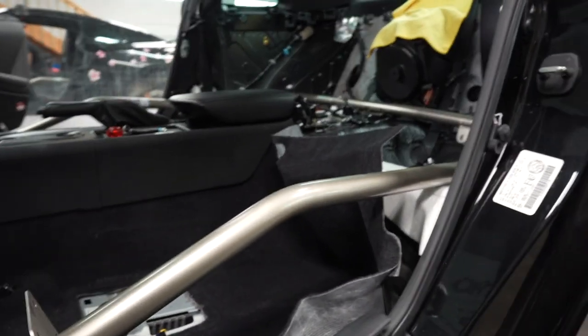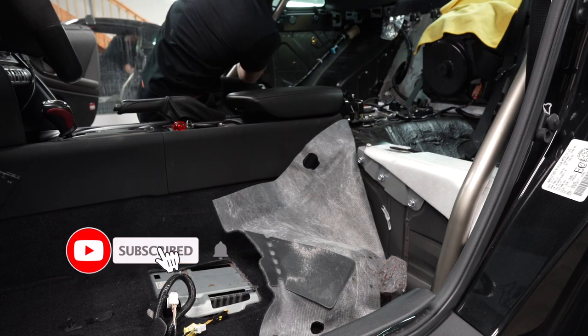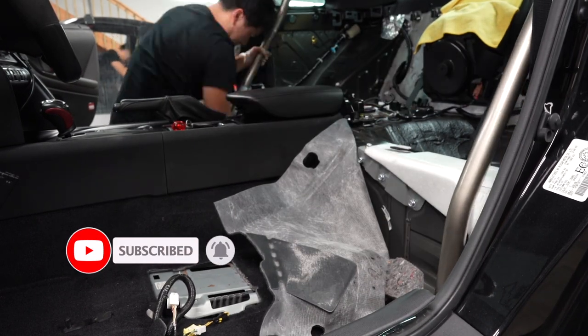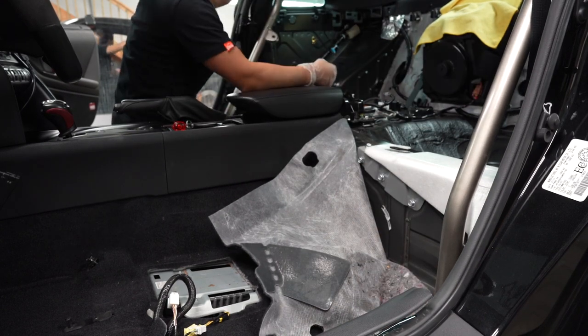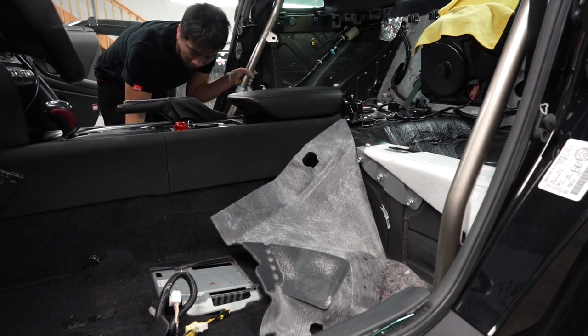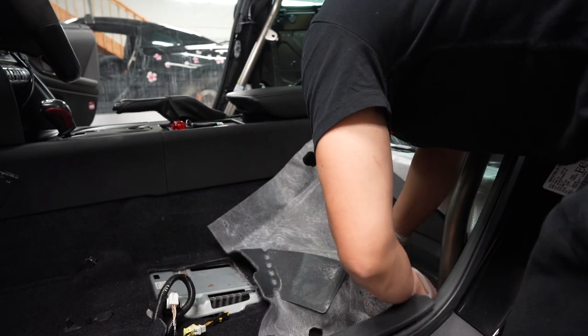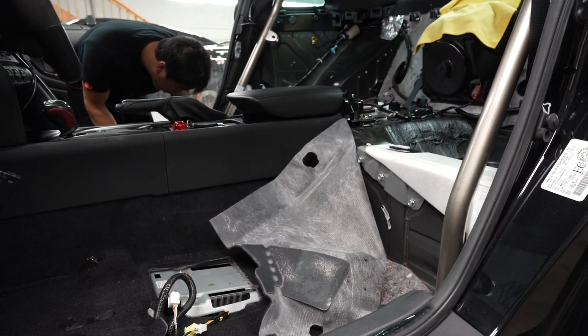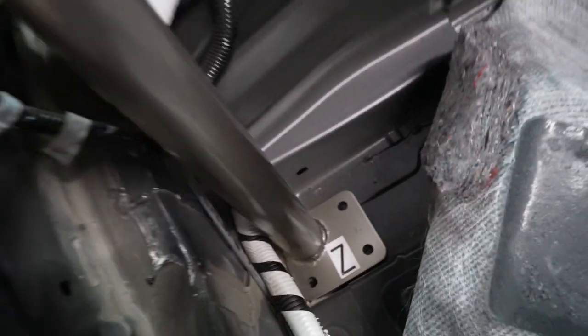This is a tough one — it's kind of awkward the way it's situated. It's a really tight fit, but I used the wire harness pretty much as a guide because there's nowhere else to go with it. Can't really push it out of the way either. That's pretty much it — I marked it down and now we're going to take it back out and start drilling.